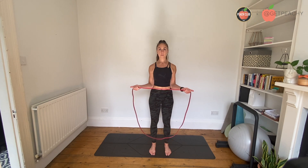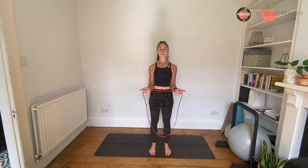So it's a really, really small movement, but you'll feel lots and lots of tension and you'll feel lots of little muscles in the upper shoulder area switching on.